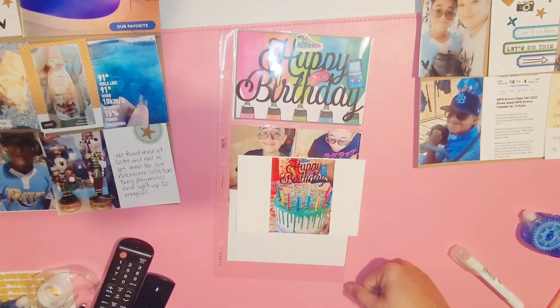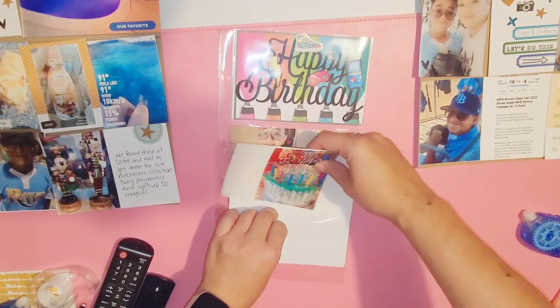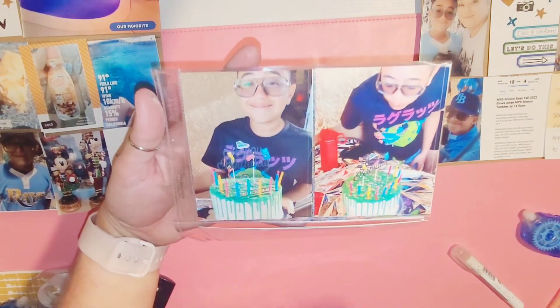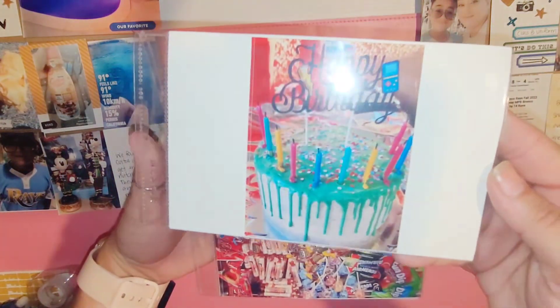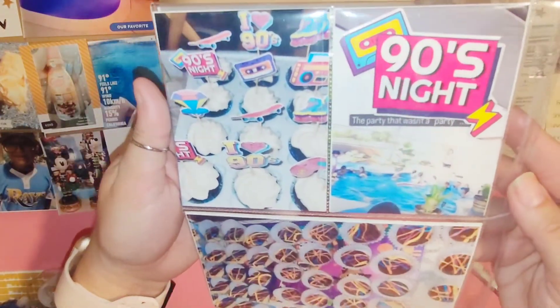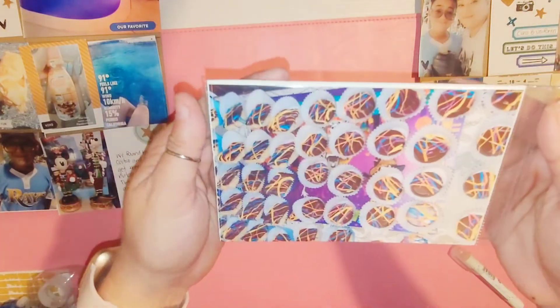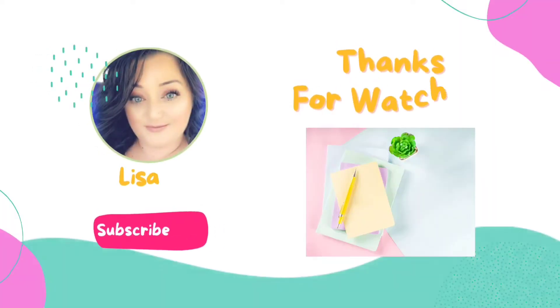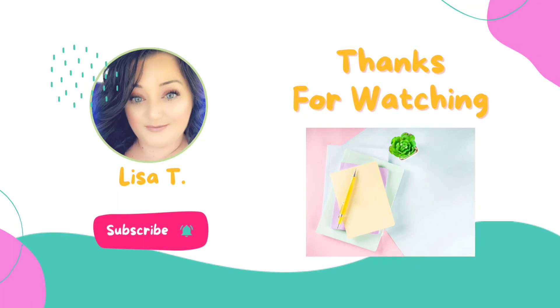I thought I was going to add some chipboards but I'm just putting it back. Here are close-ups of the photos from his little birthday gathering — it was a 90s theme. Thank you guys for watching, hope you enjoy, don't forget to like and subscribe — see you next time!